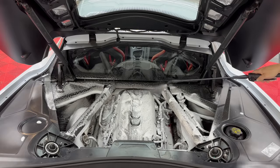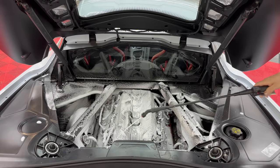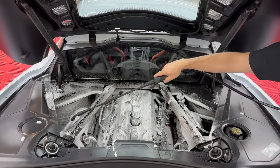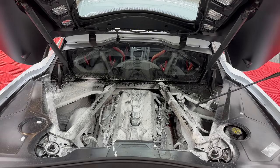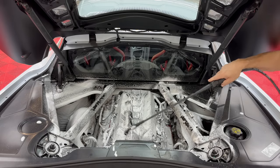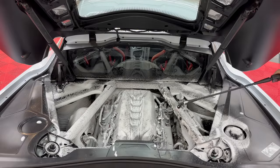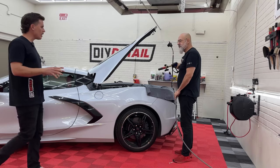What are you avoiding in the engine bay? In this case I'm not avoiding anything because this engine is actually exposed to water all the time. However, we are going to be avoiding pressure — we're not going to use the pressure washer to rinse this off, we're going to use the hose instead. Now we've got all that done and we're going to let the All Clean sit for a minute or two.